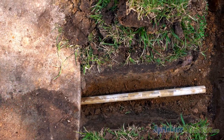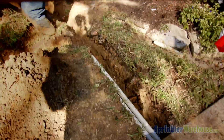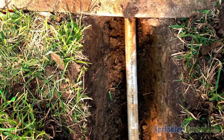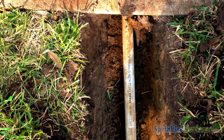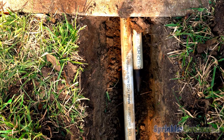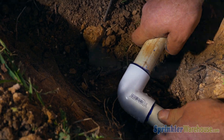For this particular project, we're running both wire and water under the sidewalk, so we're repeating the process with a second piece of PVC pipe right next to the first. Now connect the PVC pipe to the rest of your system just like you normally would, using primer and cement.